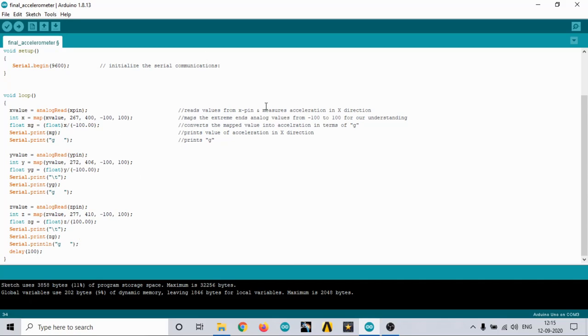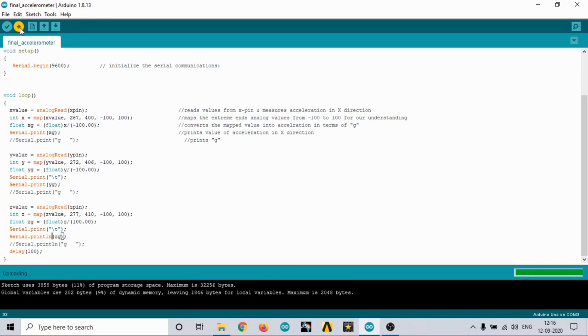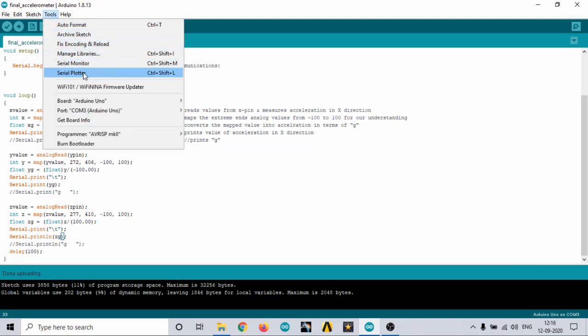If you want to plot a graph of these values, it's very simple — just make a few changes in the code. Comment out the print-g-values lines and enter a new print line for the plotter format. Make sure you have the latest version of the Arduino IDE, then upload the code. After that, go to Tools and click on Serial Plotter.